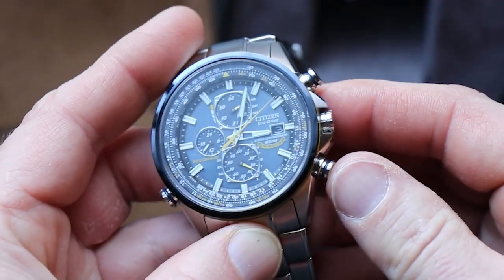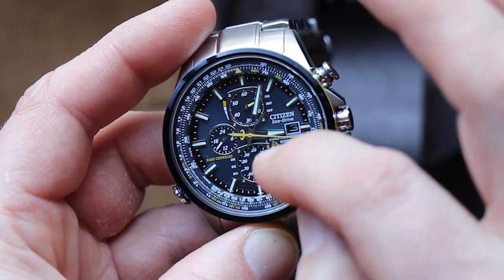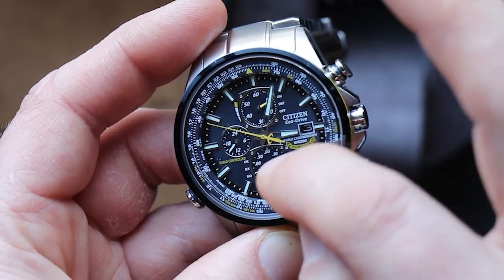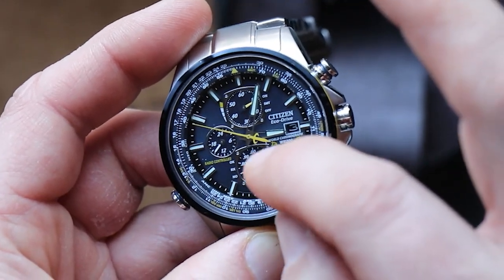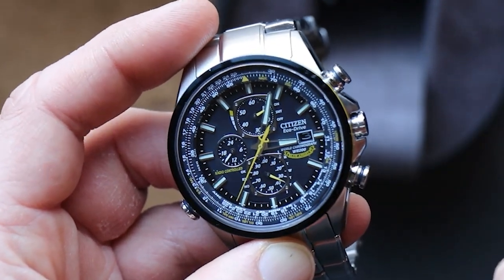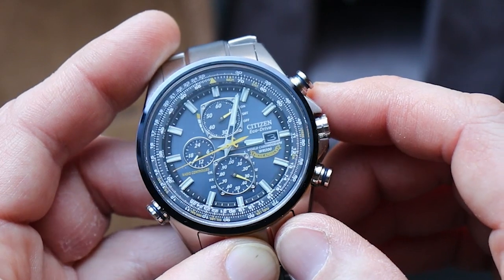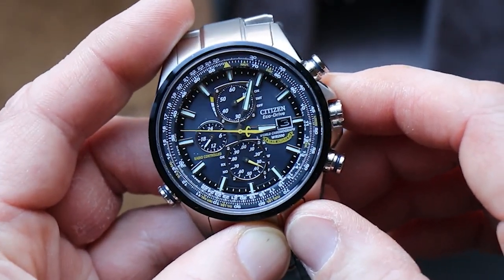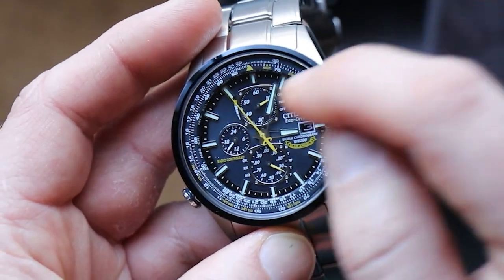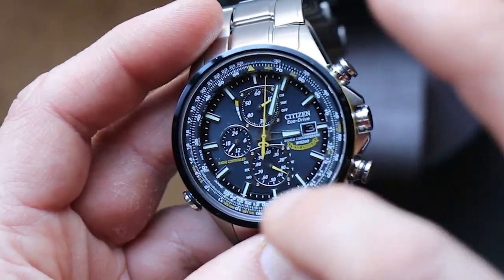Hitting the lower right reset button while in regular timekeeping mode makes the hand on the lower sub-register move from displaying the day of the week to showing radio reception status. Right now it's showing no good radio reception — options are 'OK' at the top and 'No' at the bottom — and after a few seconds it returns to the day of the week. The top right indicator currently shows it thinks I'm on summer time, but it's February on the East Coast, so we're not in daylight saving time. You can manually correct that in the manual — likely just because it's not getting good radio reception right now.